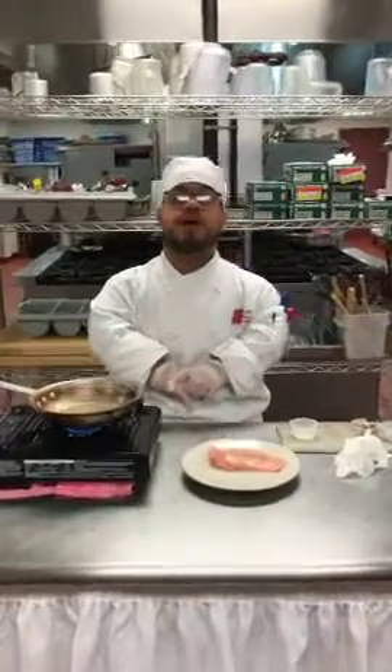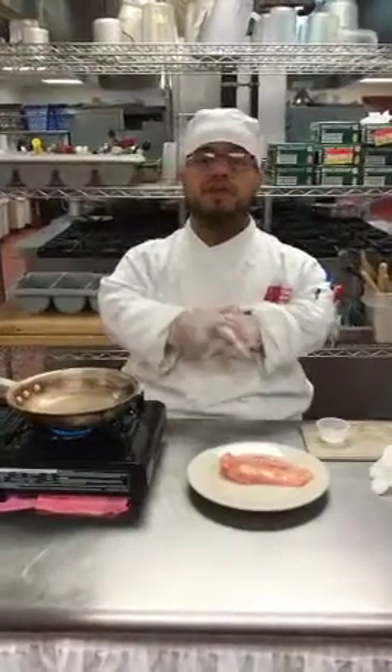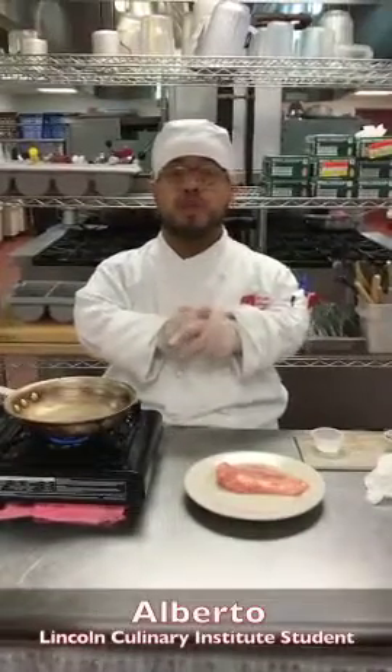How you doing? My name is Alberto Ayala. I'm here at Lincoln Culinary Institute. Today I'll be making chicken marsala.